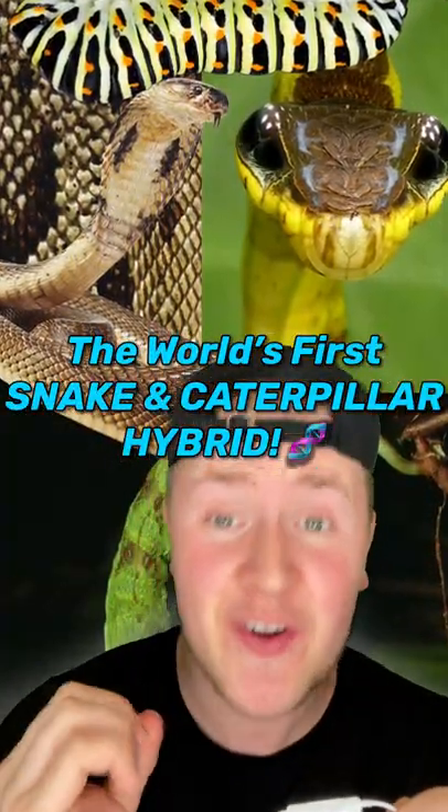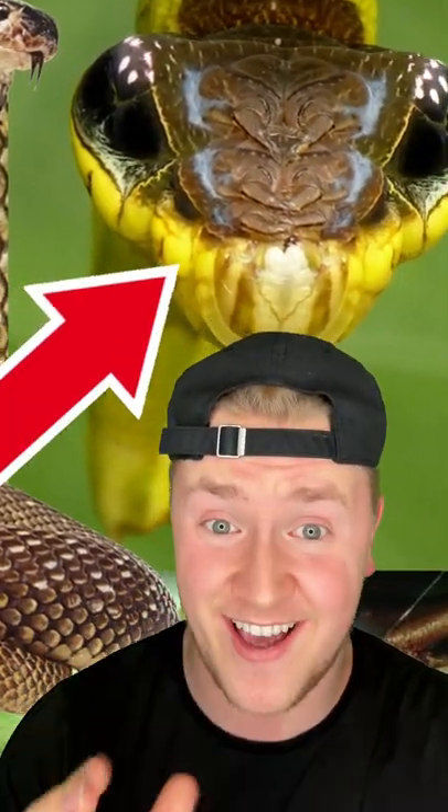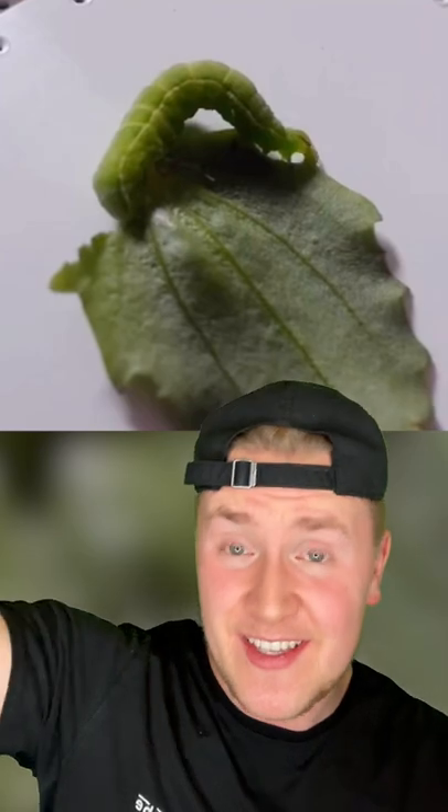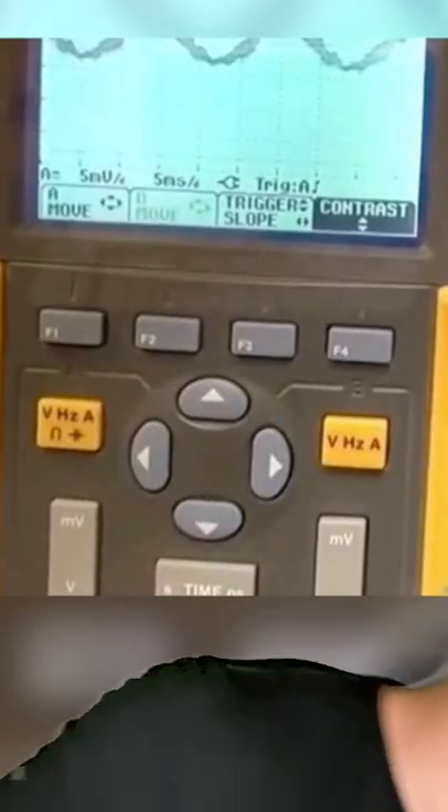A college student just made the world's first snake and caterpillar hybrid, but you will seriously not believe what it looks like. The first thing he did was extract DNA from his pet snake. He then spliced the DNA together from a caterpillar he found in his backyard. He then took the samples to his homemade laboratory and days later created fertilized eggs. The eggs incubated for five whole months until one day they hatched.